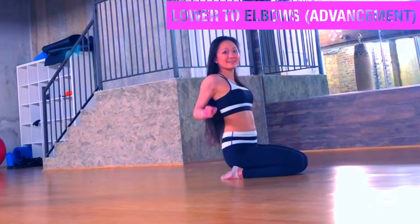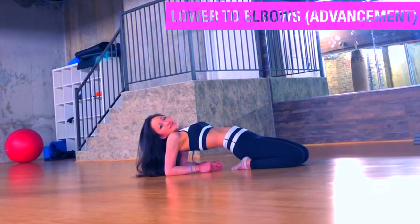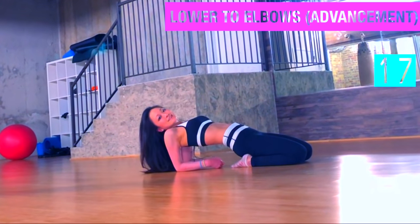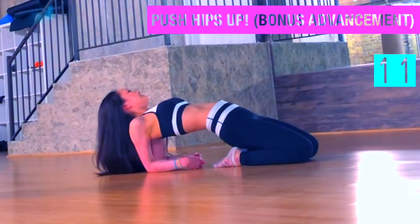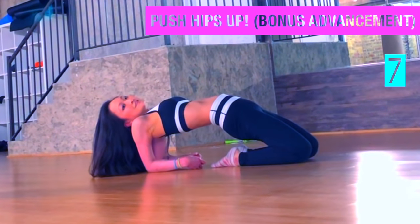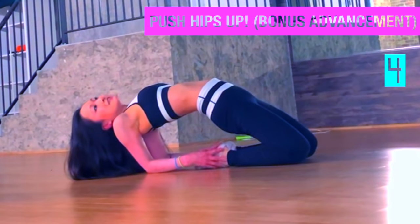To challenge yourself, try to lower down to your elbows. This is really going to open up those pecs and open those shoulders for good posture. If you want an even deeper thigh and quad stretch, push those hips all the way up towards the ceiling — you'll also open up the hip flexors and pelvis. To deepen out that stretch even further, try to slide your feet back towards your hands.